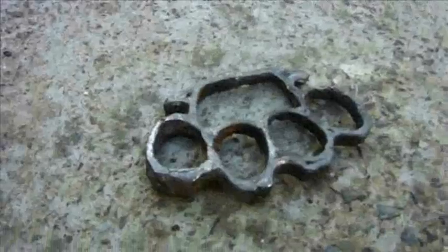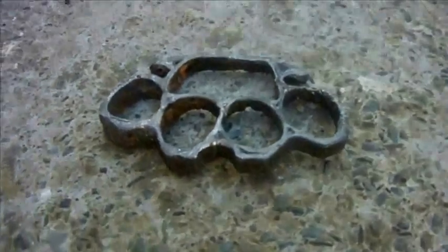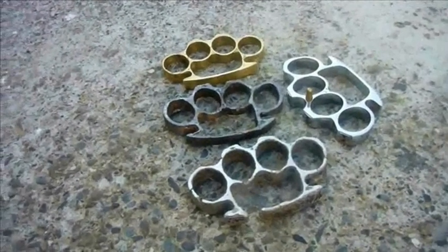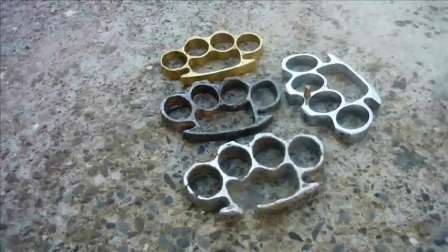And here's the lead one we made last. The mould wasn't quite level, so it came out quite badly. This is the whole lot altogether, and there on the right is the steel one from which we made the mould. All in all, a good day's work.